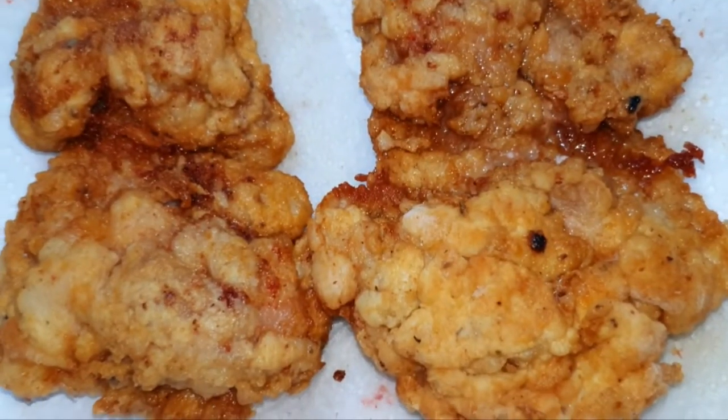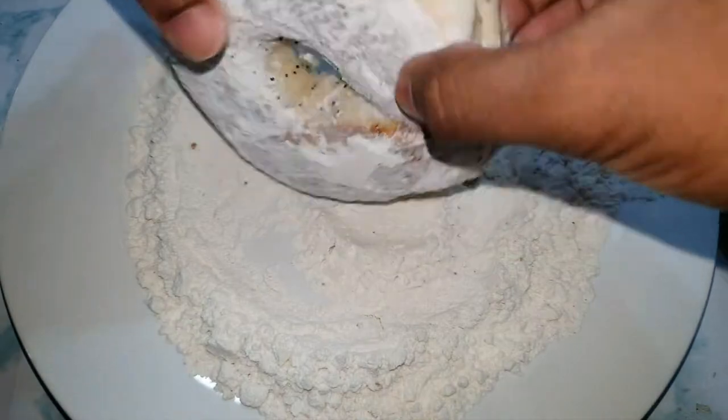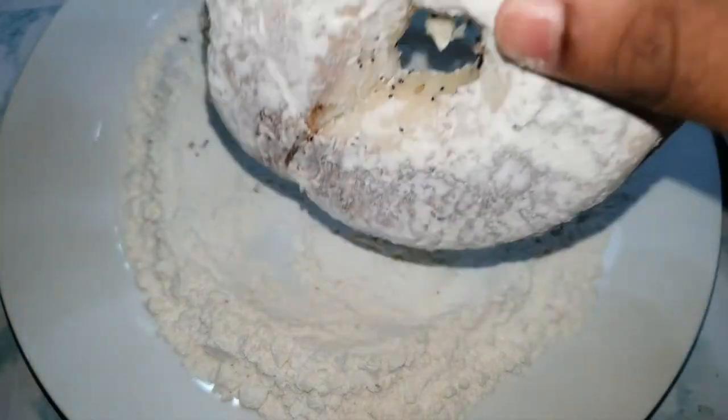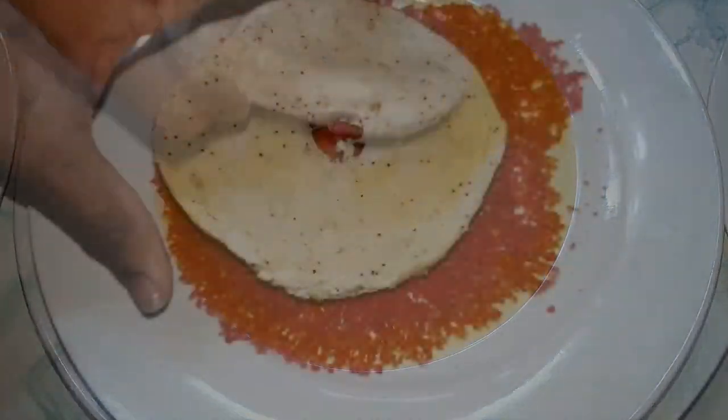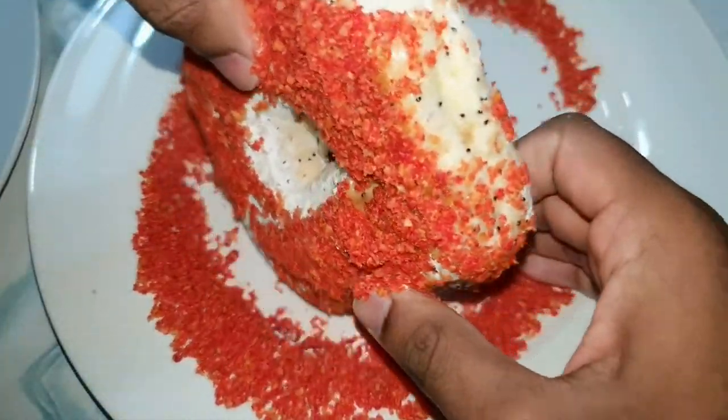Look at that mouth-watering crispy goodness. I placed my Cheetos in a zip-lock bag and now I'm crushing them to a powder with my rolling pin. I then tossed my bagel into my seasoned flour until it was fully coated, then dipped my bagel into the egg, and then coated it with the crushed Cheetos.